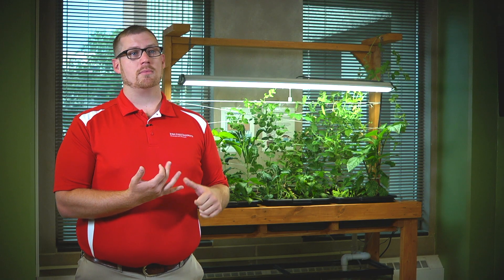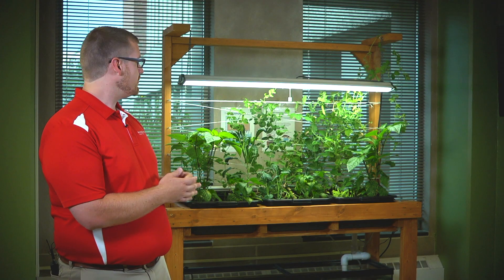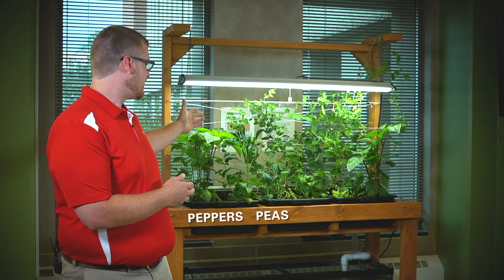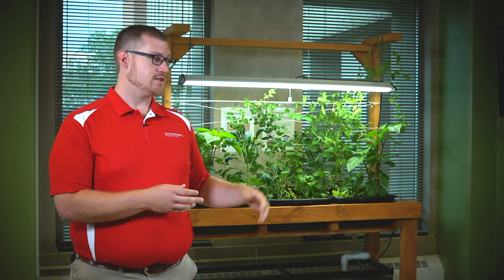We built this system with a homeowner as well as a classroom teacher in mind. If you're looking to do this at home, you're able to grow some different types of plants — here we have peppers, peas, kale, and lettuce. You're also able to have some fish here, which can provide really good entertainment for the kids.